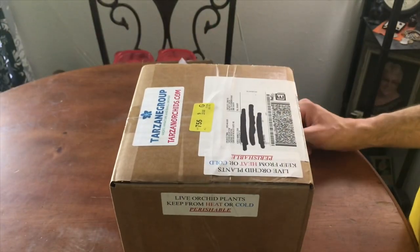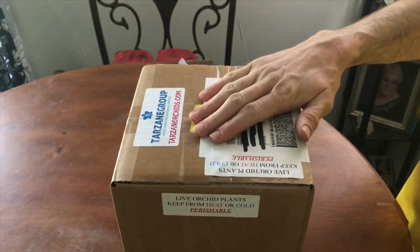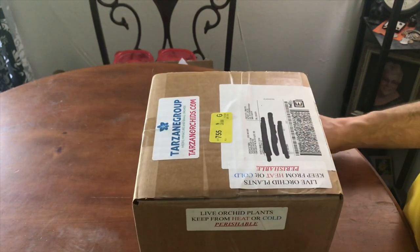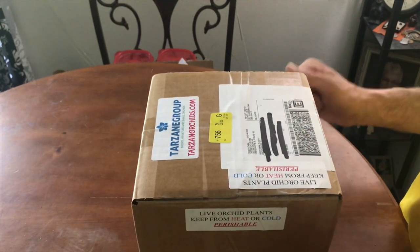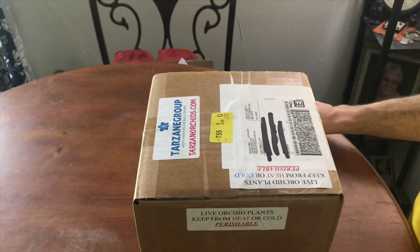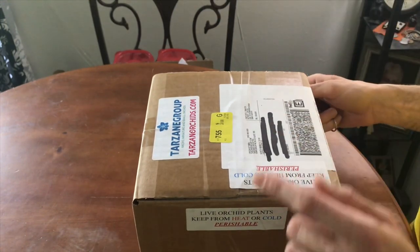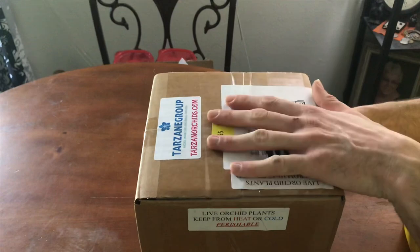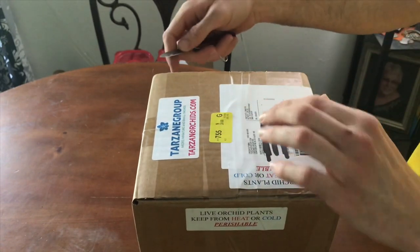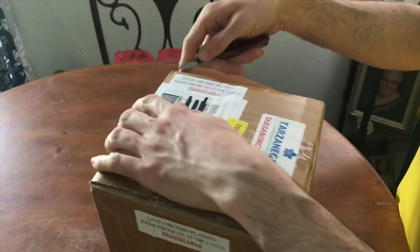Hello and welcome back to Cloud Force Vibes. I did it again — I ordered more orchids from Tarzane Group. I just can't help it, those guys are so awesome. If you haven't already checked them out, please do. They have great plants, nice rarities, oddballs, minis, everything. They don't have a lot of big stuff, but they are the best for a lot of the micros and miniatures within the United States. Let's get this thing cracking.